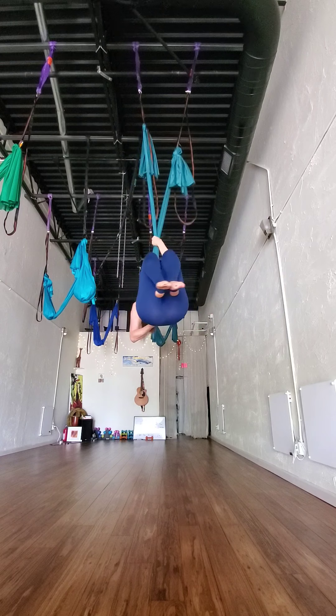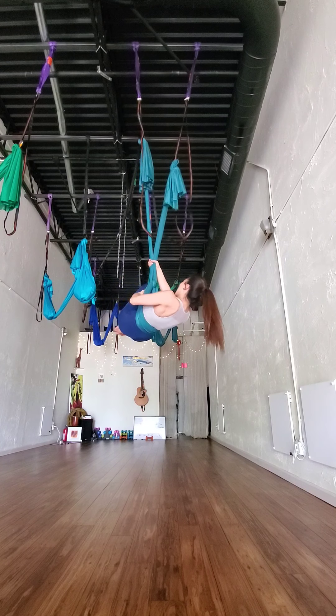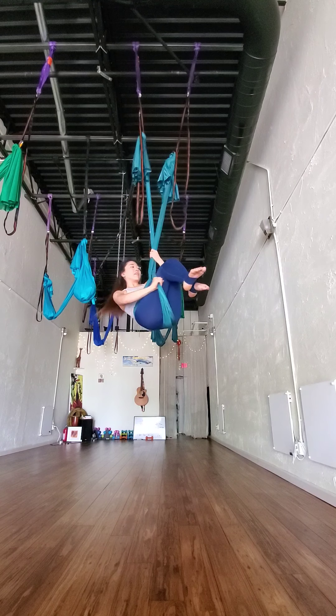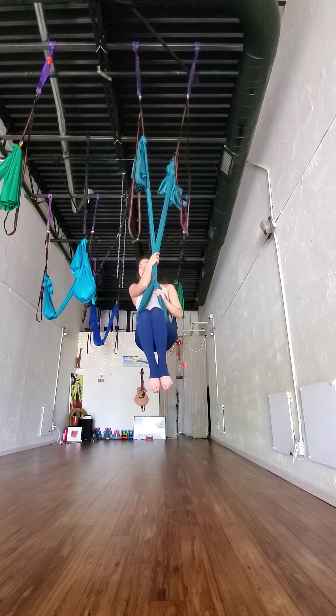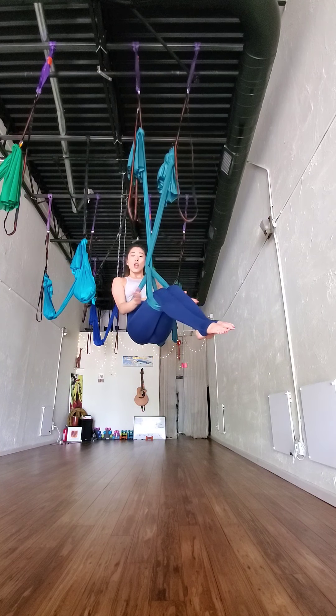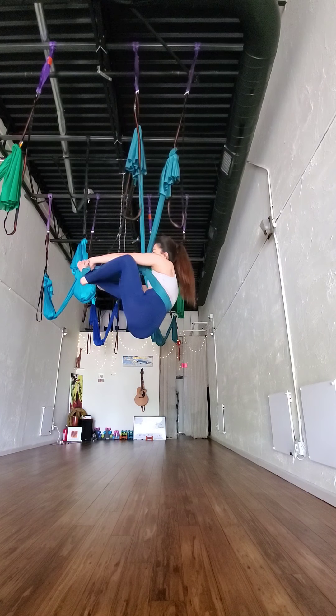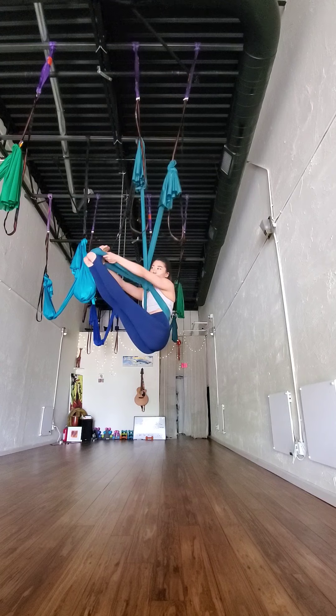So here you'll end up like this with the hammock on your back. Get into your belly again. Knee hook. When you're ready to come out, bring the hammock behind your feet. And then you can just put yourself on it.